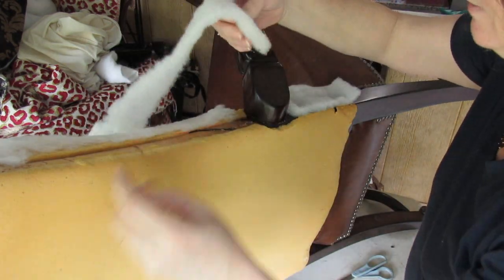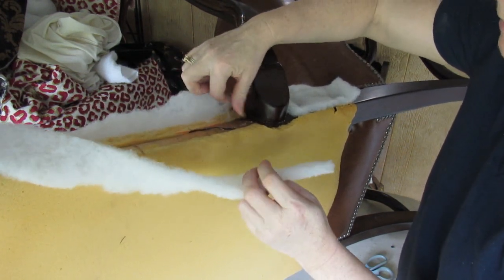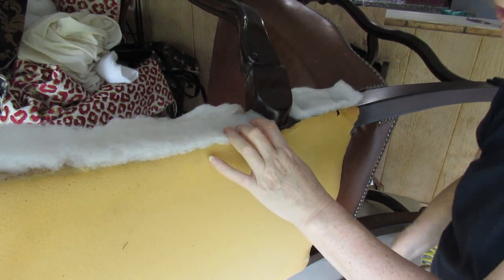I'm going to do the same up here. Before I do that, I'm going to pull this original Dacron or wadding forward — I don't want that in the way. When I pull everything back, it's going to come over the top and it'll smooth anything out if there's a ridge there.